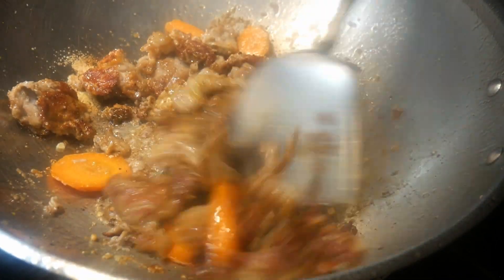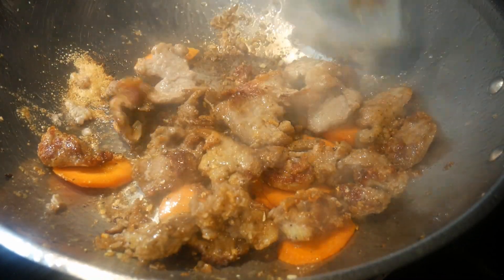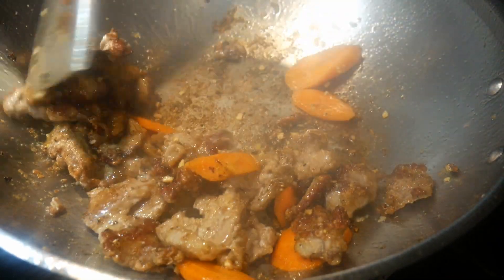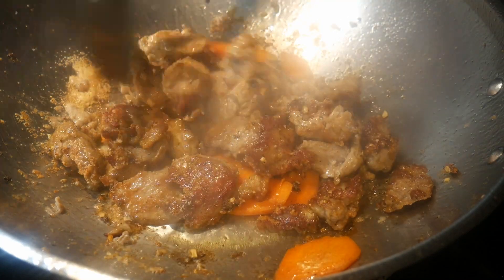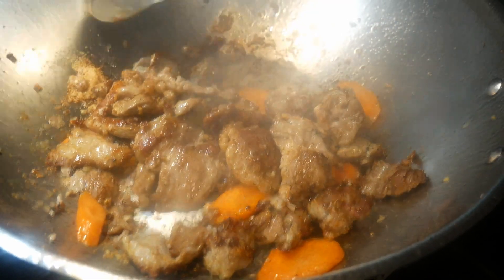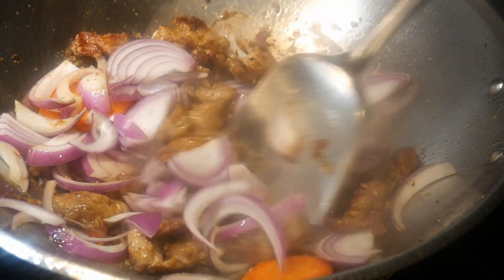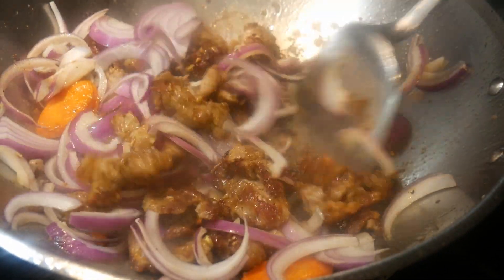Flavor is everything in cooking. As the saying goes, you love flavor first before you love the food. The best type of flavoring is subtle, complex, and interesting — you enjoy it best while at the same time it is also more satiating.